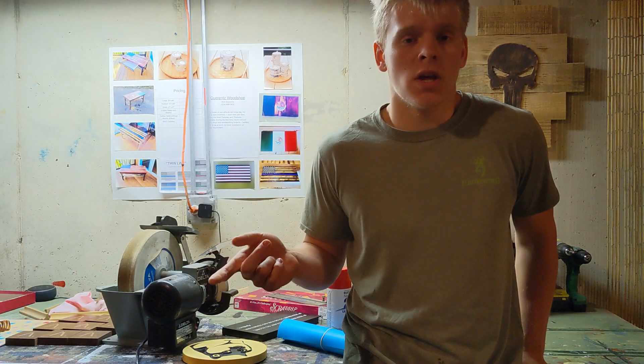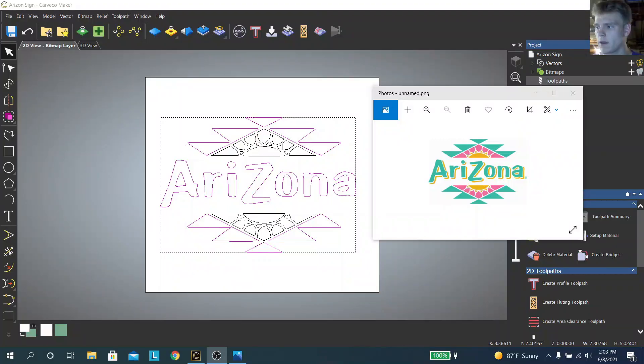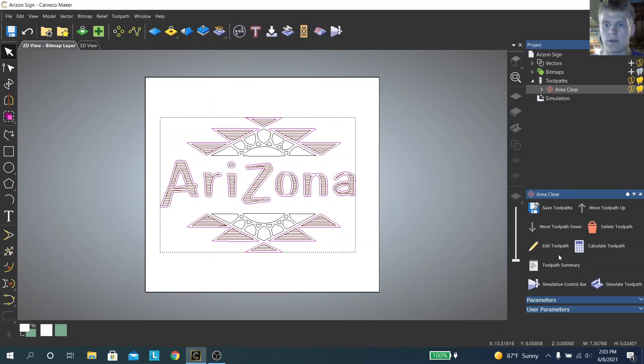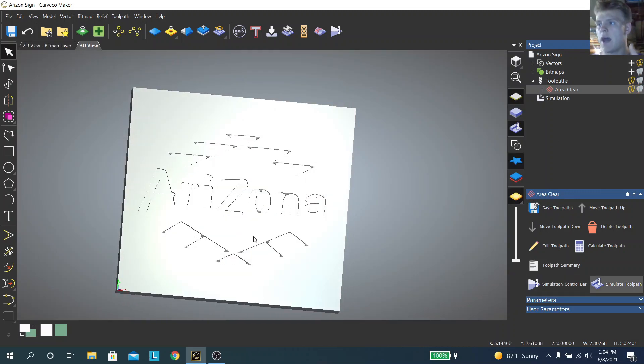After putting on your first layer of Aura Mask, go over to the computer and start programming your cut file. Now you've got your computer, your design loaded up, your bitmap traced, and you're left with vectors. What we want to do first is select the color we want to spray paint first — it doesn't really matter the order. I'm going to do Arizona and the little triangles, so everything in this turquoise color. I've selected all of those vectors within Carveco and now I'm going to create a toolpath for those. After calculating those toolpaths, we can run the simulation — this is what the sign will look like after it's done carving. Now we can go run this on the CNC and then spray paint that blue.